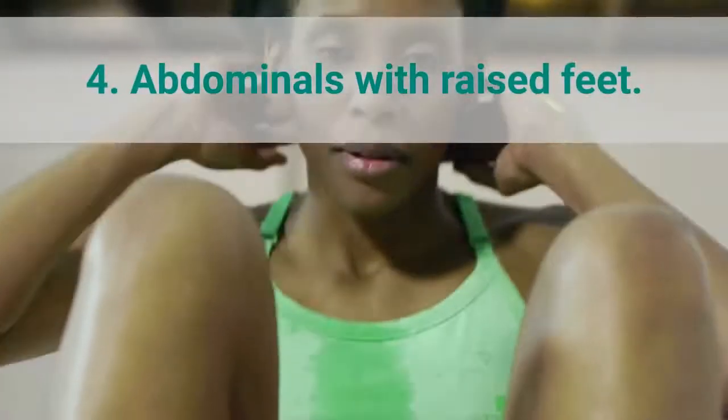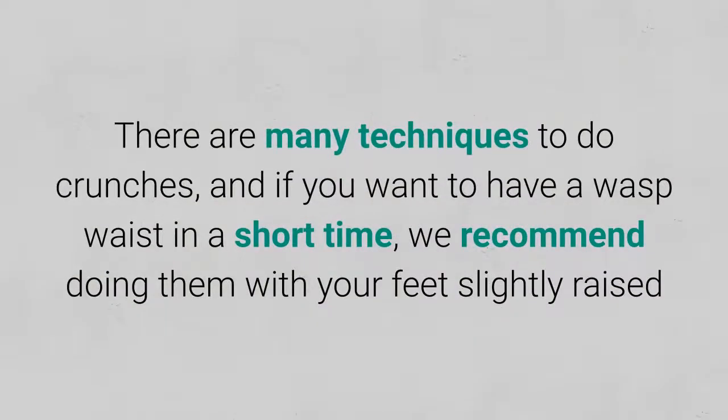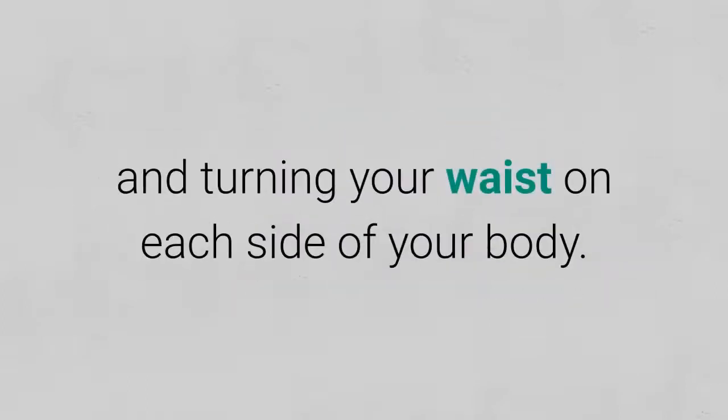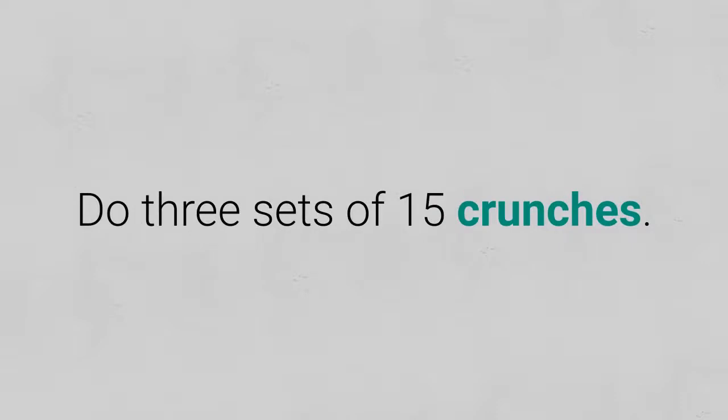4. Abdominals with raised feet. There are many techniques to do crunches, and if you want to have a wasp waist in a short time, we recommend doing them with your feet slightly raised and turning your waist on each side of your body. Do 3 sets of 15 crunches.